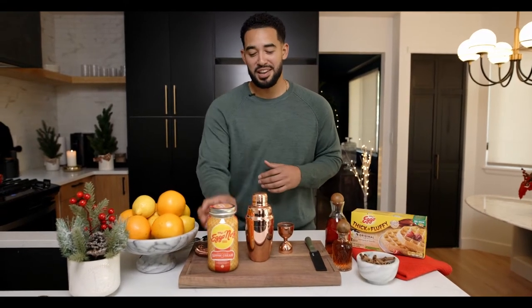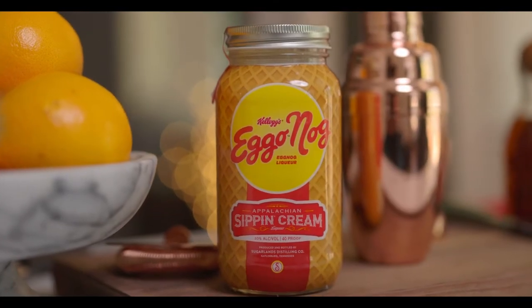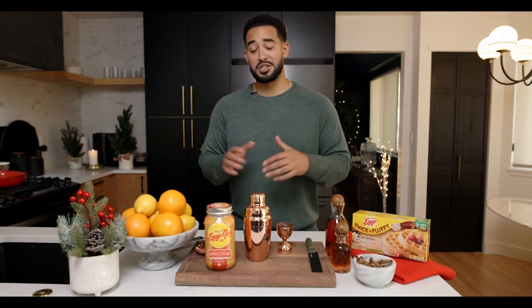Hey, what's going on guys? Happy holidays! I'm Elliot, aka Apartment Bartender. I'm excited to be bringing you into the holiday spirit with a brand new drink — Eggo Nog. Yes, you heard that correct: Eggo Nog. It's a rich and delicious sipping cream produced in partnership with Sugarlands Distilling Co. out of Gatlinburg, Tennessee, and it is seriously delicious.